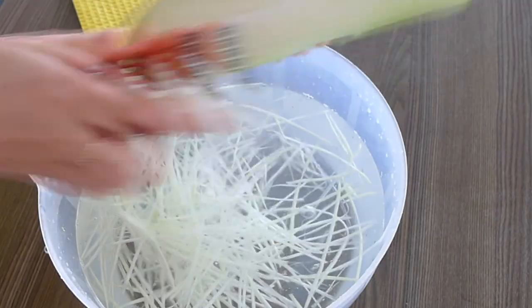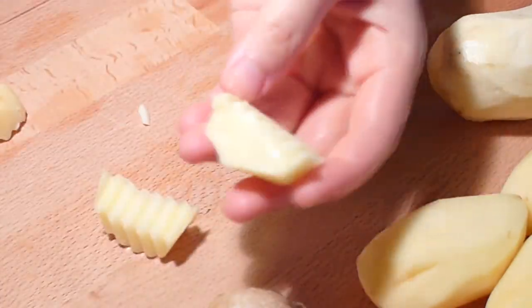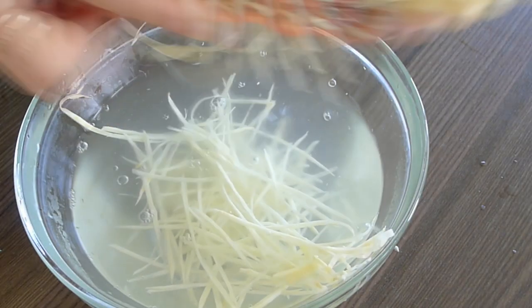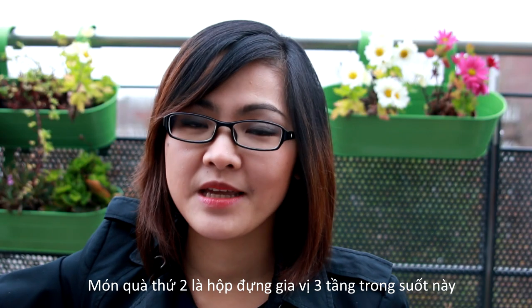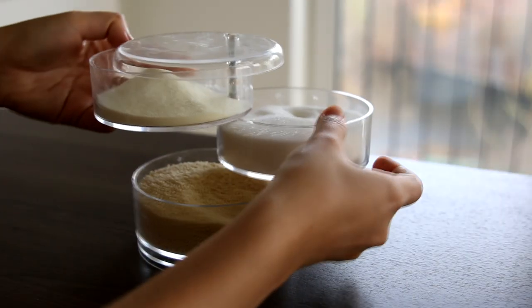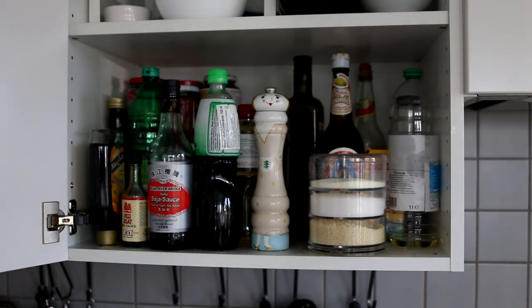You've seen me shred papayas, cut vegetables for pickles, grate ginger, and do many things with it. The second item that I'm giving away is this three-tier seasonings dispenser. I got so many questions from you regarding this one. I actually had a very small cabinet to store my seasonings and sauces, so I had a really hard time looking for a solution.